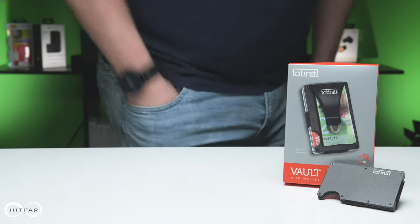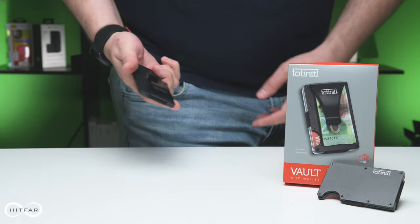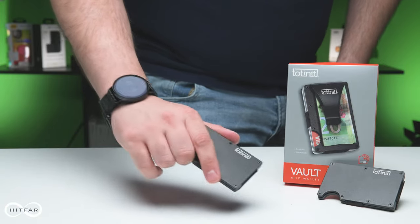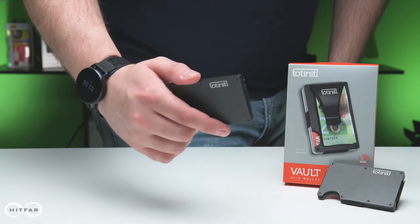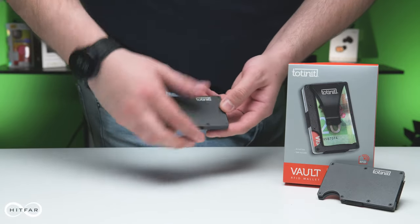Hello everybody and welcome back to the Product Spotlight. I'm Ryan from HitFar and today we are going to be unboxing the brand new Totenit Vault. This is the latest creation from Totenit, made to fit comfortably in your pocket or your bag. Totenit Vault is a minimalist RFID blocking wallet to keep those spammers and scammers out of your wallet.